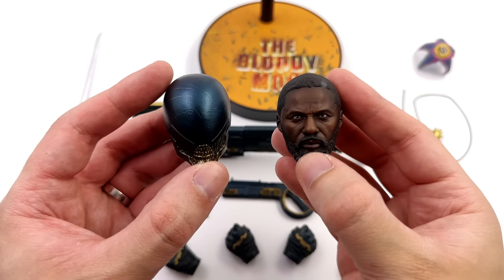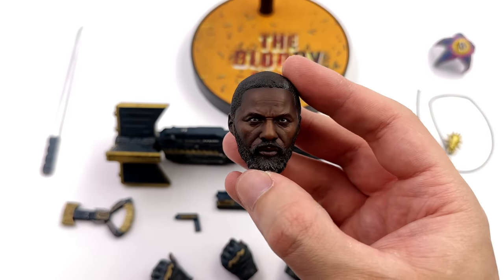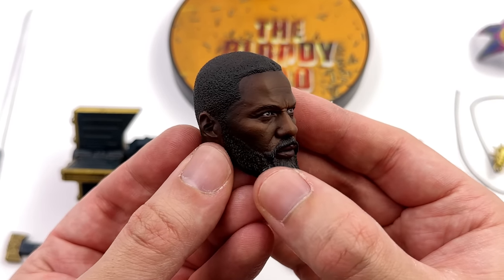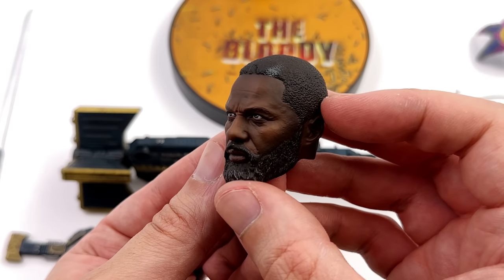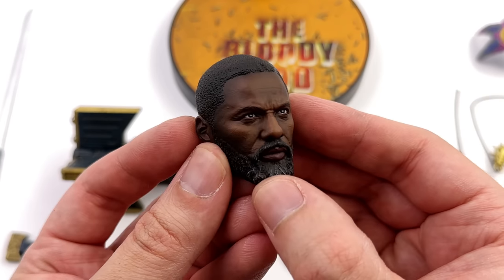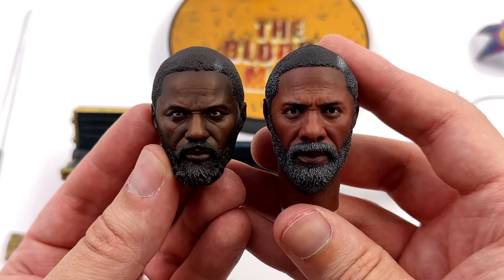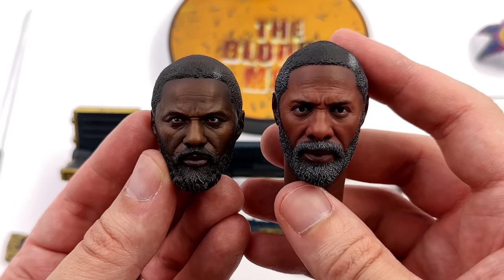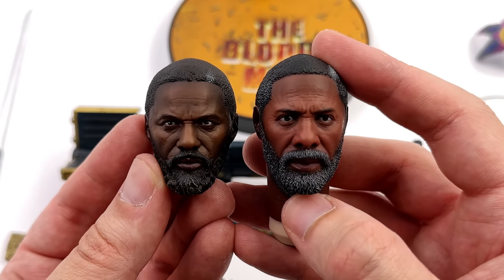Let's cut right to the chase with the two head sculpts, kicking things off with the unhelmeted one. This one I think looks just like Idris Elba. The sculpted texture for the hair is on point and the paint applications are good, but not perfect. Compared to the SoSoToys sculpt, a lot of people are going to say this one is the clear winner, because people complain the SoSo one looked too old — there was so much grey in the beard.